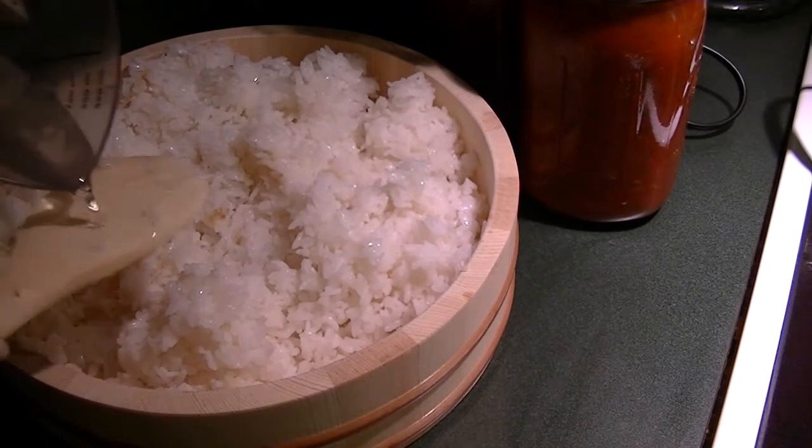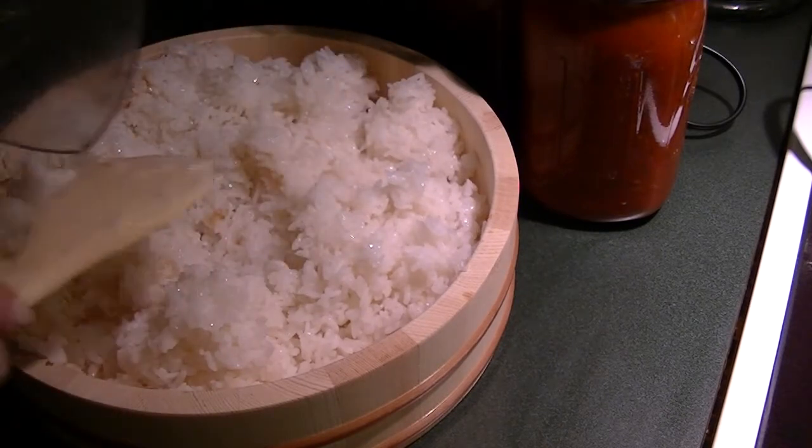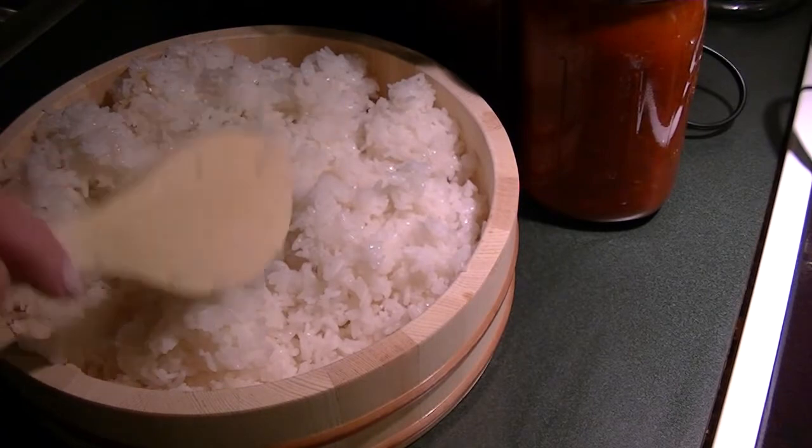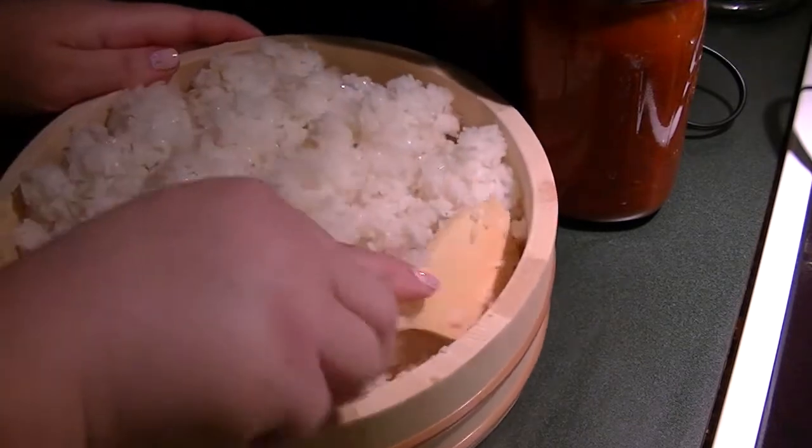I've transferred all the rice — there's a tiny little bit of coloration but that's okay. I'm pouring the vinegar solution on the back of the spoon to distribute the liquid evenly, turning the bowl and trying not to squish the rice. That's all of it — it smells delicious already.